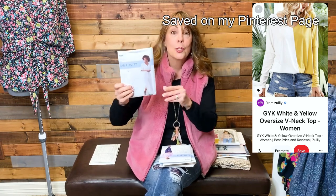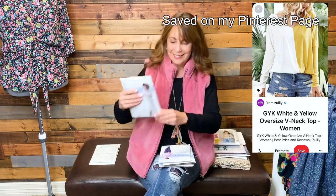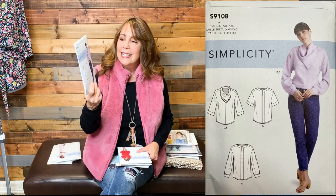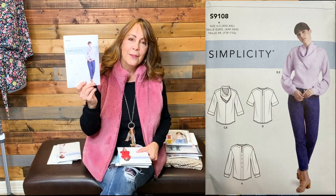Then I purchased Simplicity 9108, a very simple pullover. It looks like it would be a loose-fitting top — I'll find out once I pull the pattern out. That scarf shown on the model is actually detachable. I've been seeing that look on some of the designer sites and I don't know if I would wear it or not — we'll see.